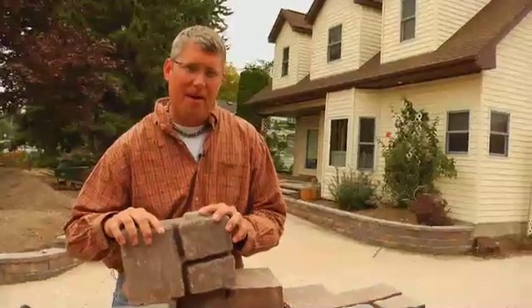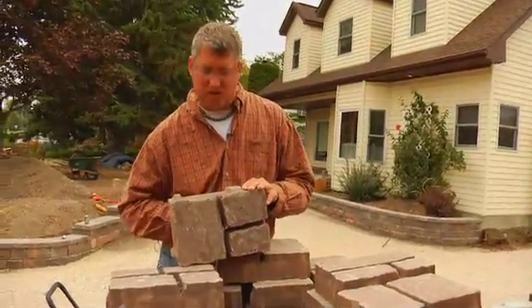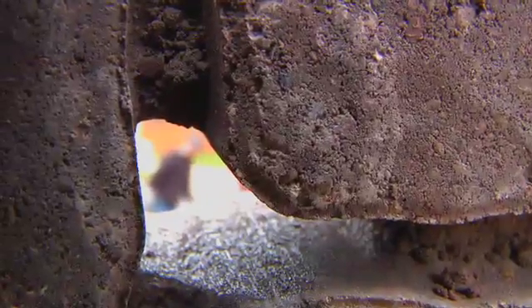We at Hedberg Landscape and Masonry Supply deliver these pavers. What makes these Subterra pavers unique is their nature for permeability — there's a hole in the center, and the way these channel allows the water to go through. We're going to go put some in.